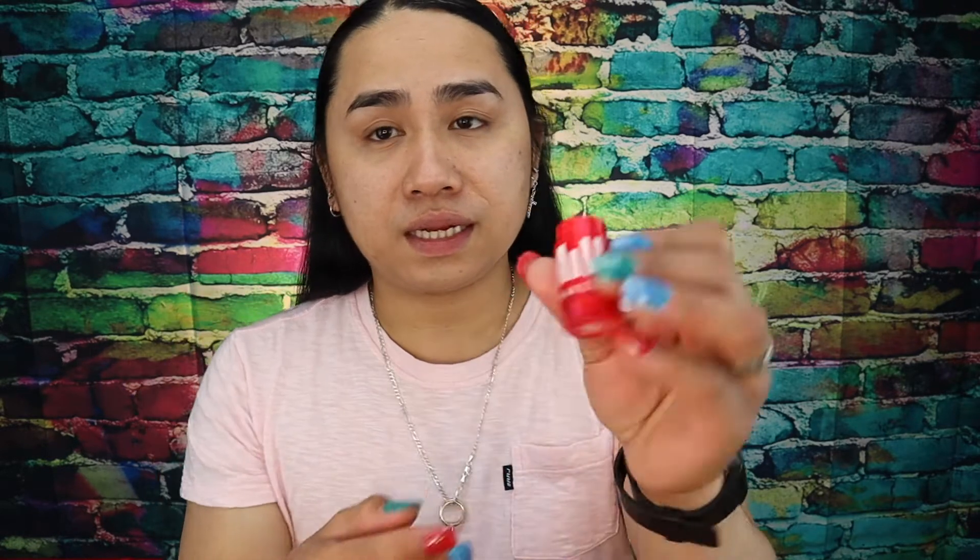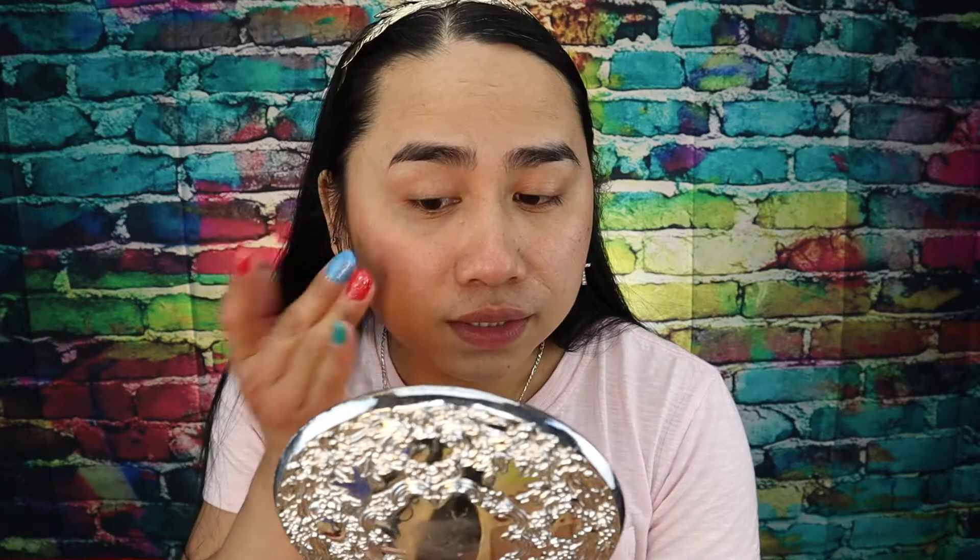Gagamitin natin yung milk blush — hindi ko siya matwist kasi may lotion yung kamay ko. Gagalagay lang natin siya dyan sa ating cheeks, yung parang pa-fresh lang, ganon. Tapos dito sa tip lang ng nose. Ibiblend lang natin gamit yung kamay natin — konti lang, yung hindi masyado halata, you know.